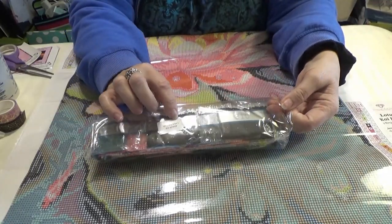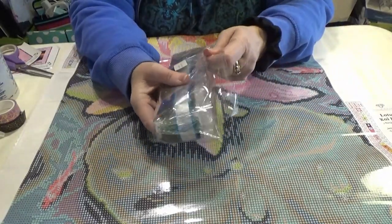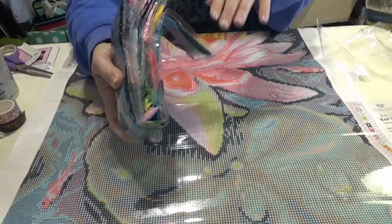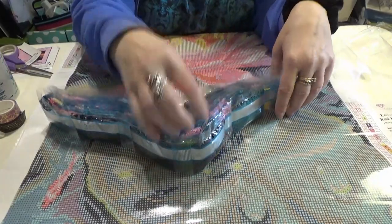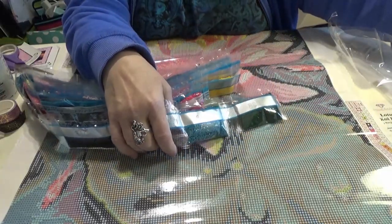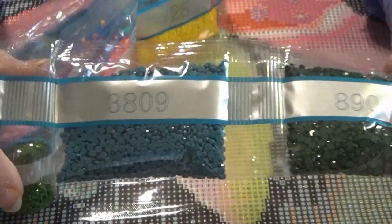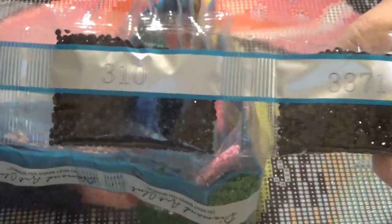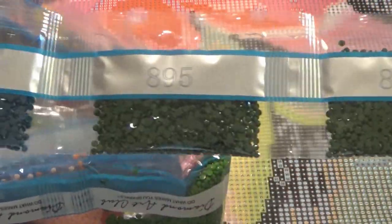Each packet of drills is labeled with the name of the painting and the inventory number. As I'm showing you the drills, I'm going to pick out the ones that are aurora borealis and we will start with those. Let me bring you in so you can see the diamonds up close and personal. Oh, I love that teal color! Beautiful teals, dark greens — what a beautiful contrast that will make. A dark blue, a navy blue. Now we're getting into the pink colors.